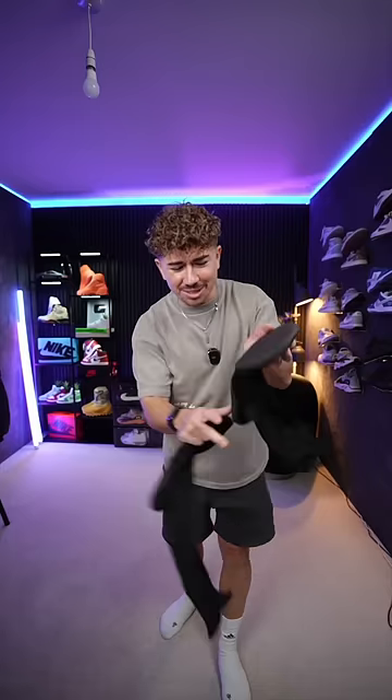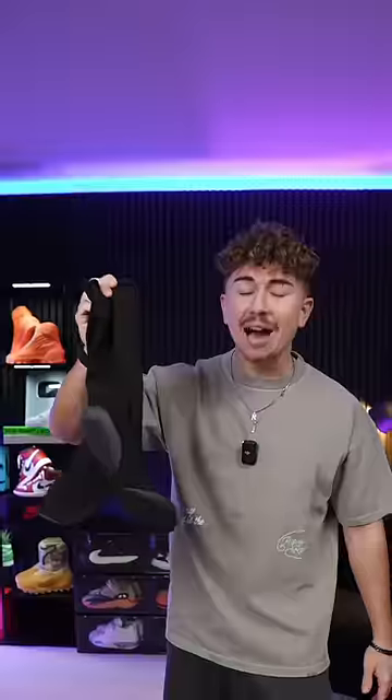These are actually super comfortable. These pads at the bottom kind of feel like foam, so there is some cushion. They're also now the cheapest Yeezys ever made. But the question is, would you actually wear them?